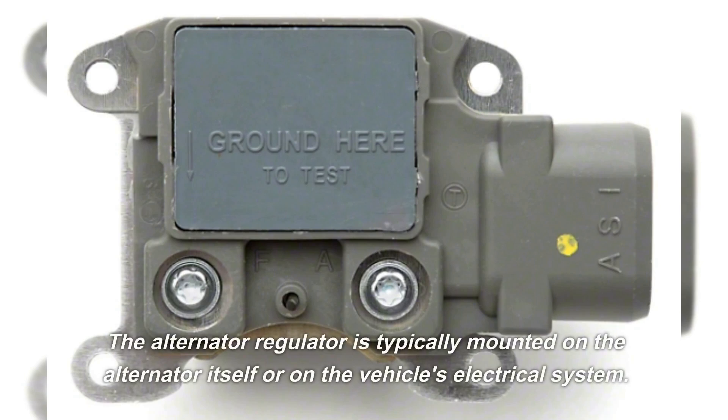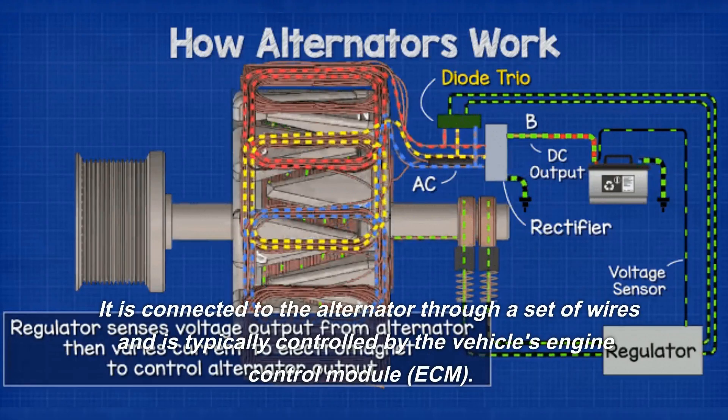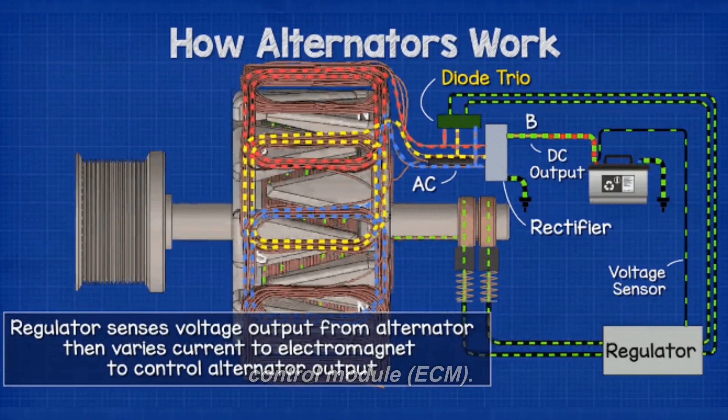The alternator regulator is typically mounted on the alternator itself or on the vehicle's electrical system. It is connected to the alternator through a set of wires and is typically controlled by the vehicle's engine control module (ECM).